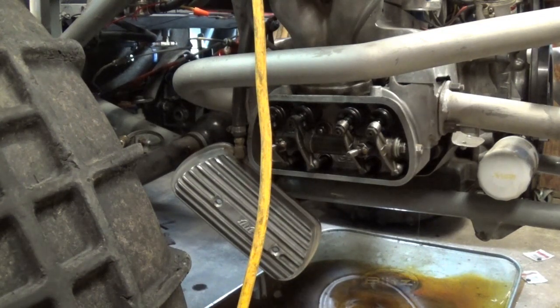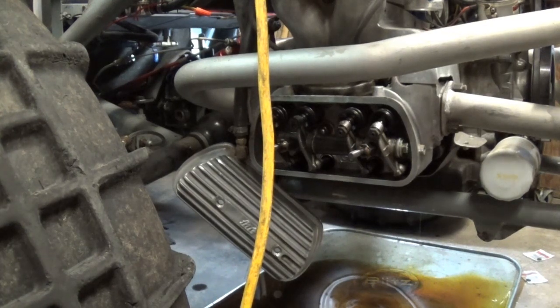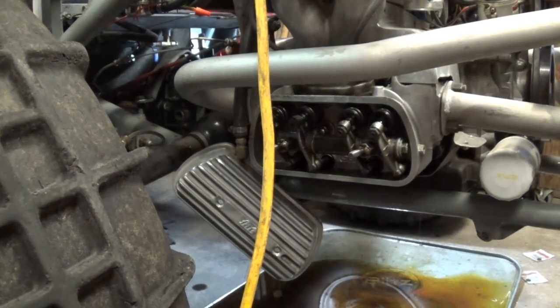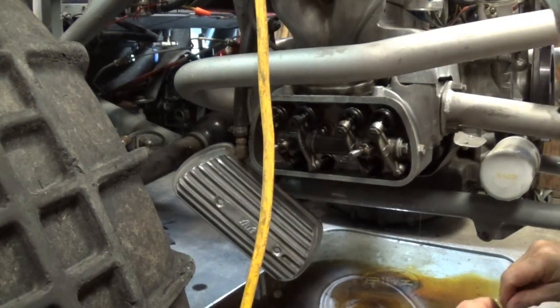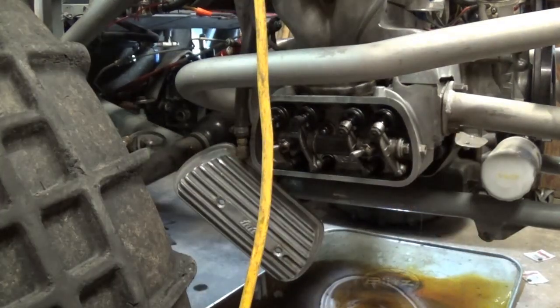A lot of guys have money and want to do everything brand new and neat — but it costs a lot. I have tried from the very get-go on this project to keep costs to a bare minimum. Got my feeler gauge, so let's go.